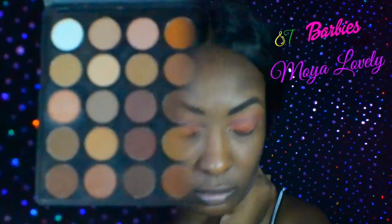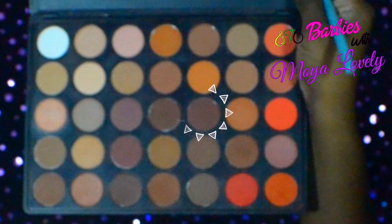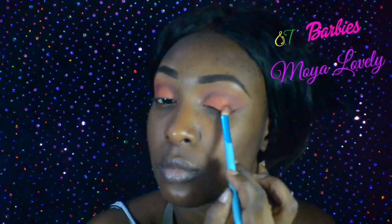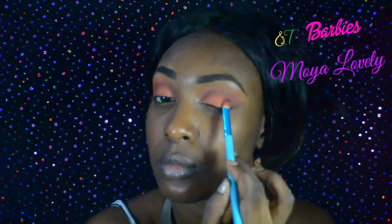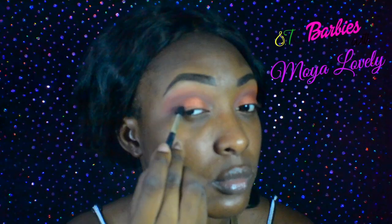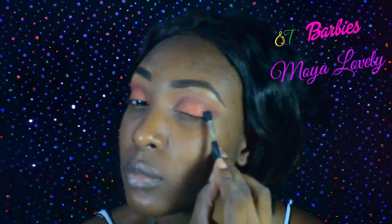Just because I love to, I'm going to darken the outer corner of my eyes. I'm using this dark brown from the 35O palette also, and I'm just going to apply it and blend it out into that brick transition shade we added earlier. We're not stopping there — we're going to darken this look a little bit more with a little bit of black on the outer corner.